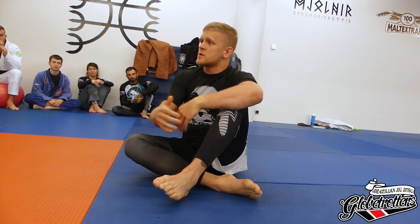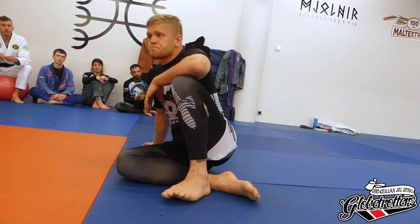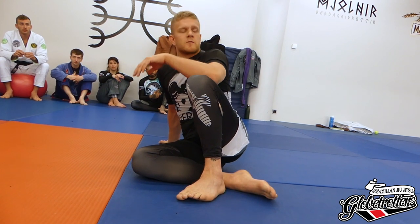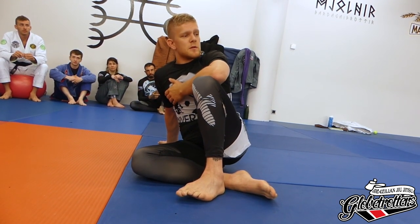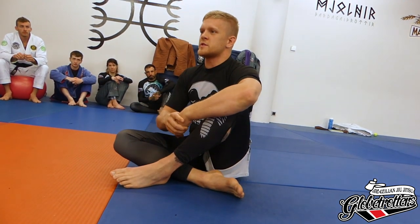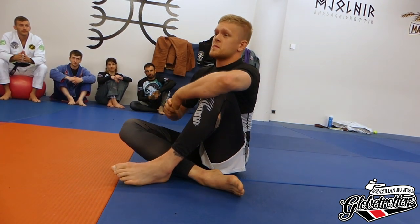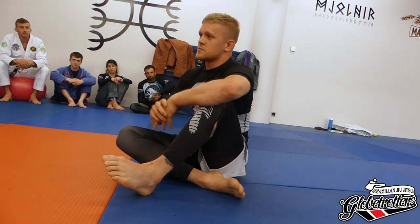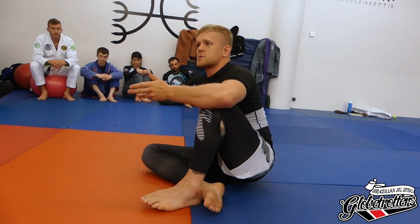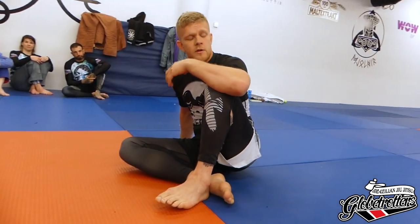I do a lot of leg locks and I want to show you today just an introduction to leg lock defenses. It's going to be super basic to begin with and we're going to kick it up a notch, hopefully you get to pick up one or two things. In submission-only it's getting more into the dark ages — more leg locks and wrist locks — so you've got to be able to defend them. If you don't, you get left behind. We're also going to work on Achilles leg locks which are legal for all white belts in gi and everything, so hopefully everyone can pick up something.